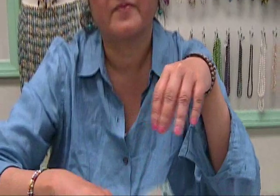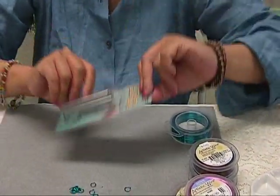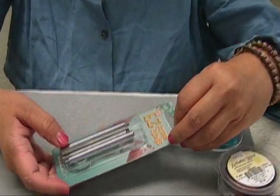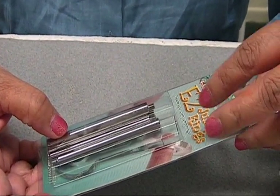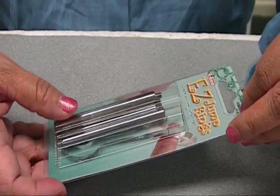Hello everyone. Today I'm going to be showing you how to make jump rings that you can use in your jewelry making projects using the Easy Jump Ring Maker. It comes with 4 mandrils that will make 4mm, 6mm, 7mm, and 8mm jump rings.